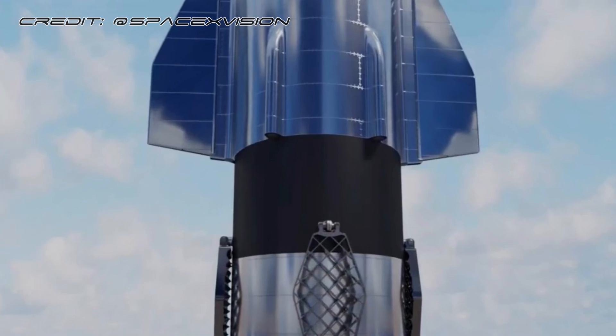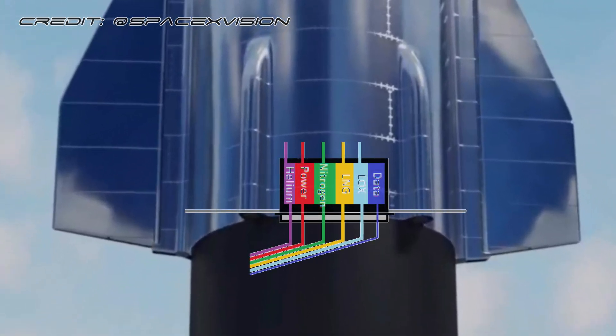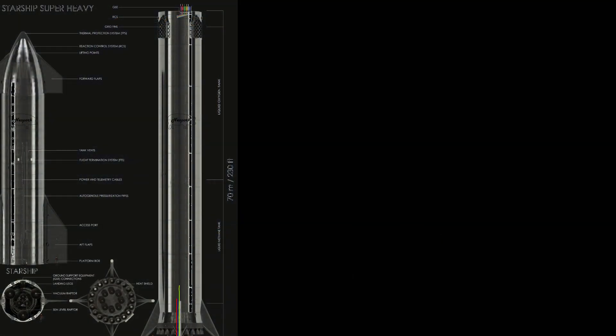And also a matching mating connector on the Starship to lock onto a plate that's on the top of the booster. That explains the GSE strip going up the side of the booster illustrated here. The mating plates will be like we described, but rather than coming in from the side, they will be coming up from the base.